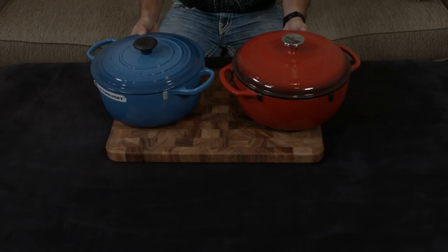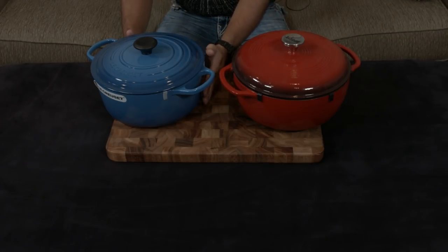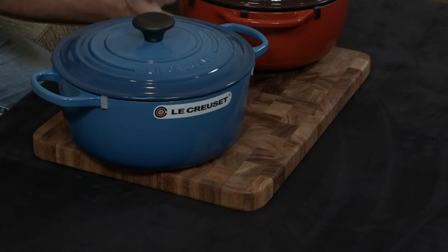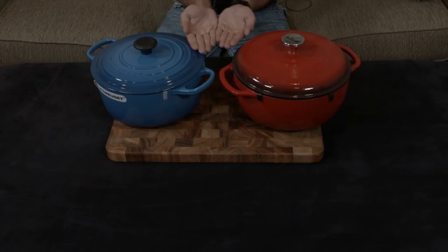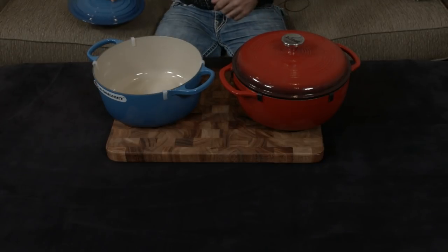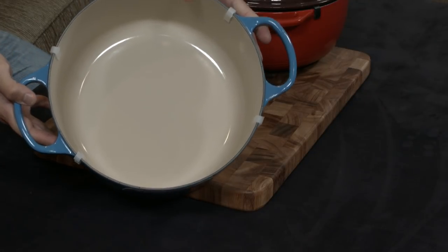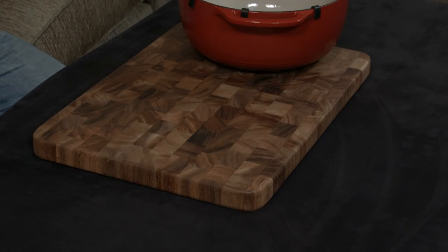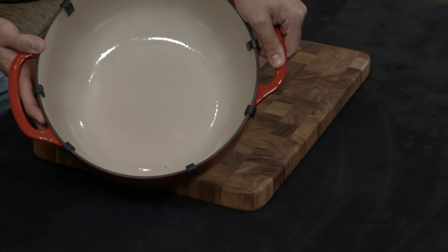Off the bat, you can see there are some major differences in the shape. The Le Creuset has very smooth, straight-down sidewalls and a flat bottom. The Lodge curves and tapers, while the Le Creuset goes straight down and then flat across. What that means is, in here you have a very flat surface for searing, while this is a much more curved surface.